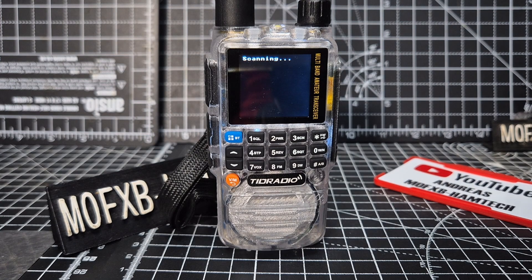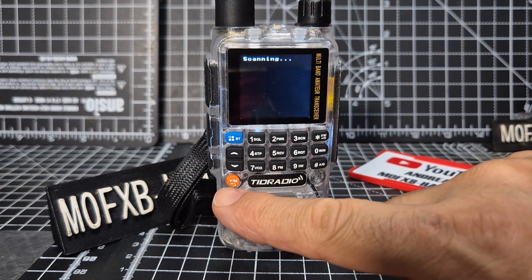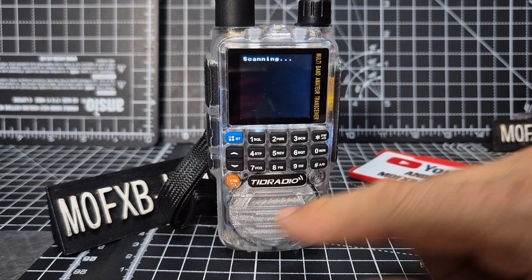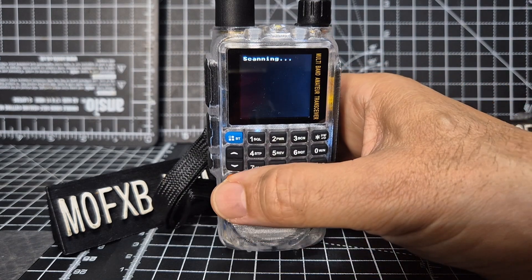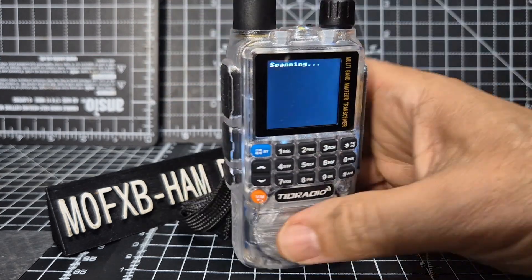The Bluetooth is as normal - hold down the blue button. VFO memory for channel mode, and frequency mode is here. No one's talking at the moment so let's try that.